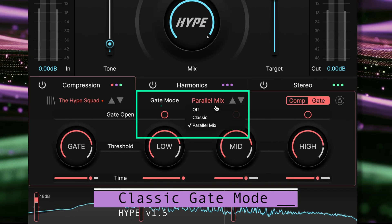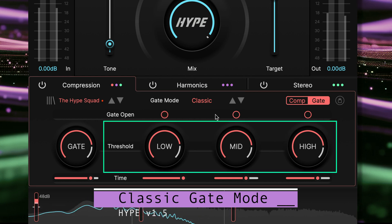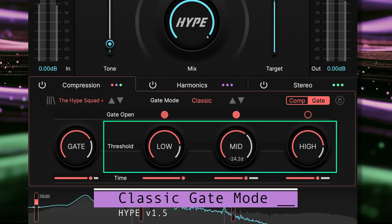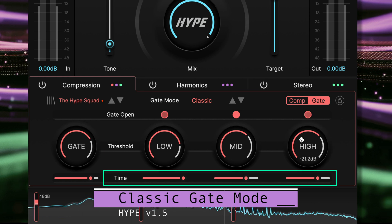Two modes are available. Classic gate behaves as you would expect. Each band has its own threshold control to set the level at which the gate opens, and the time control to set the time it will take for the gate to close.